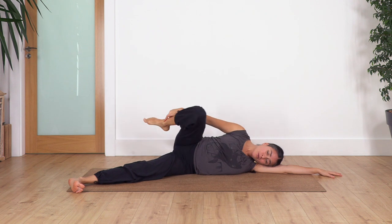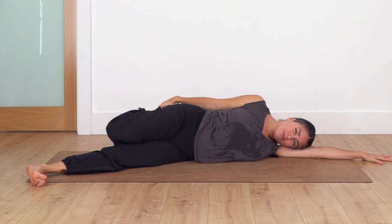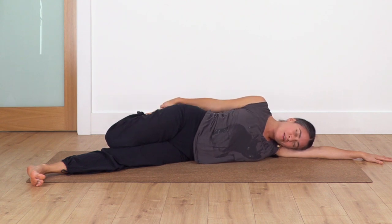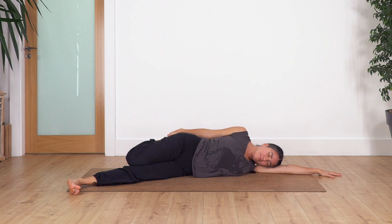Bend your knee, move the foot at the back, and stretch your quads. Remember to close your eyes and completely connect with your body. Inhale, exhale. Let's go for three, two, the last one, inhale, and exhale.